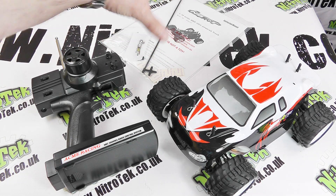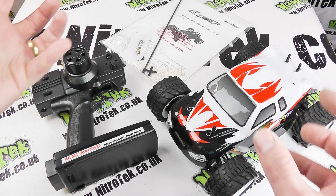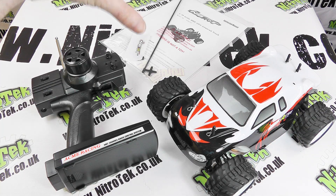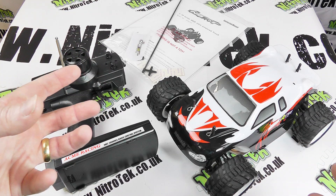And then at the back there you can see we've got the instruction manual packaged up. In there, obviously, are all the instructions on how to get up and started, but also there are pictures and part numbers, so if you do later on require some spare parts it's far easier if you can refer to the manual and get the correct parts ordered up.